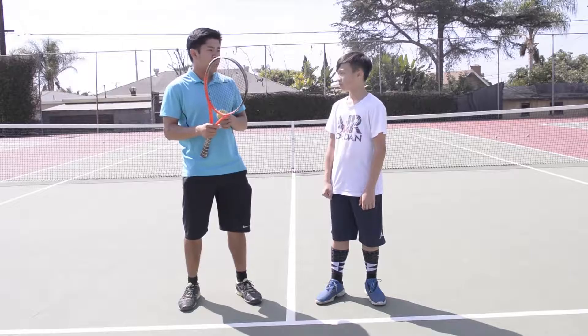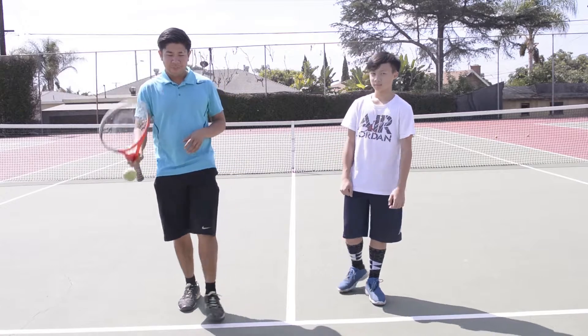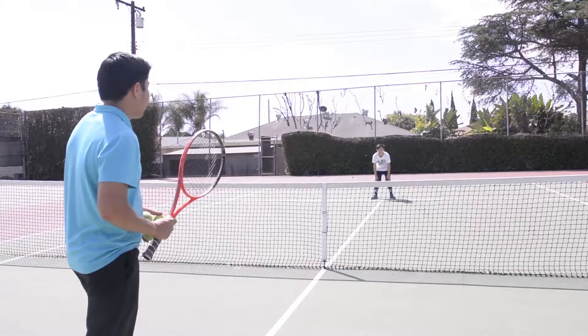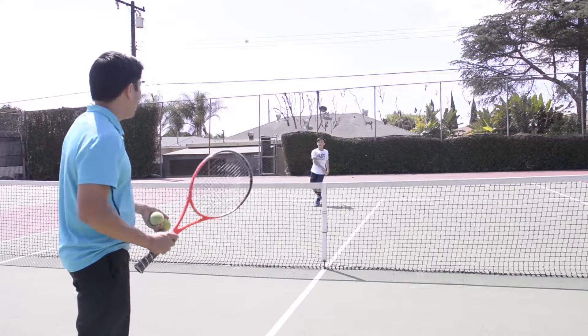All right Kyle, so this drill you're going to go on the other side of the net. I'm going to hit the ball with my racket in any direction, and you're going to run to catch it and then throw it back to me. You're going to start right on the tee, and after you catch it, go back to the tee after you throw. Ready? Go.